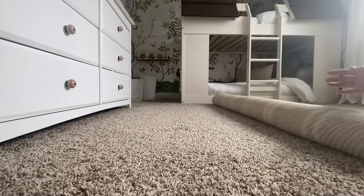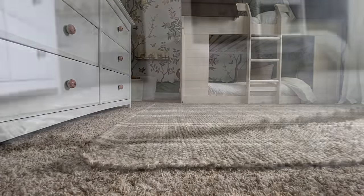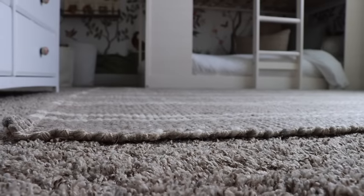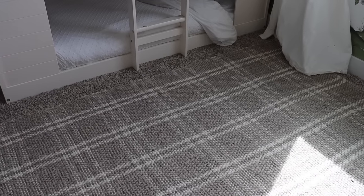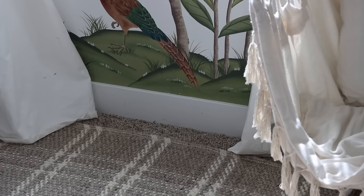Last but not least, we have the rug. I was contemplating between two different styles of rugs, but I ended up choosing this one from Target — it's from Studio McGee. It's a five-by-seven rug and I love the pattern. It's plush and super soft on the feet. If you're familiar with my channel, you know I love plaid, and I love this rug. It's timeless and classic in my opinion.